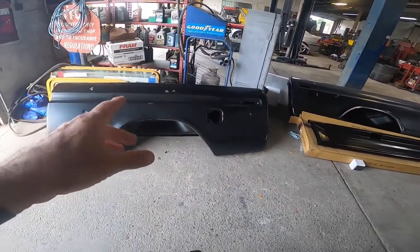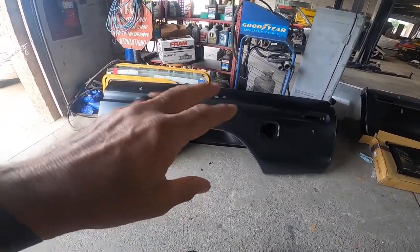These parts are from LMC Truck. I've had great luck in the past using their parts. We had to order a front bed panel — it didn't come in yet. After looking at it, it was just a little bit too far gone, so it was best just to get a new one. Stick around — we're getting ready to install some body parts.